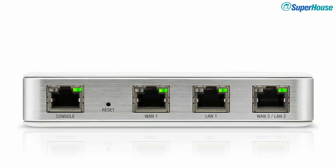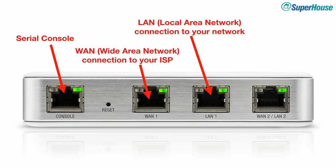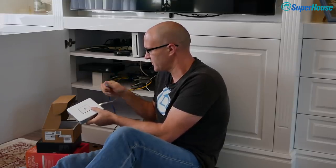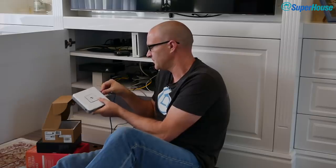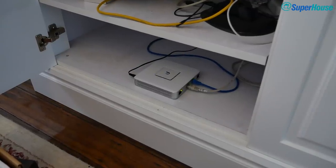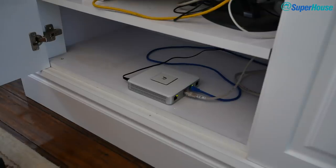The Security Gateway has a Console port for serial configuration, a WAN1 port for your internet connection, and a LAN1 port for your internal network. There's also a third port you can use as a second internet connection for failover, or a second internal network. I plug WAN1 into the grey internet connection and LAN1 into the blue Ethernet connection, then connect the power supply. Once powered, it blinks white — indicating it hasn't yet been adopted by a controller and is ready to be configured.